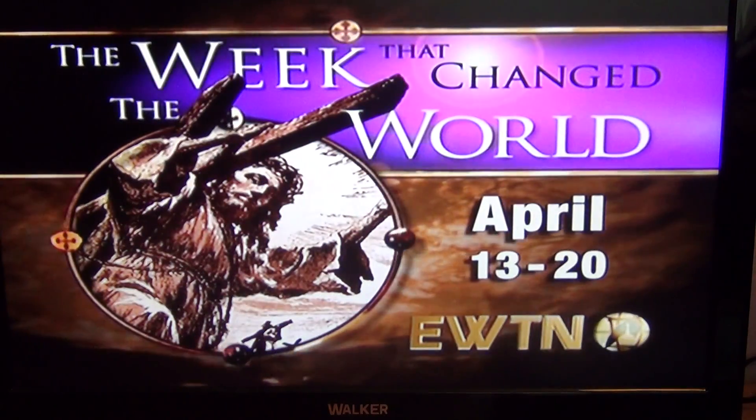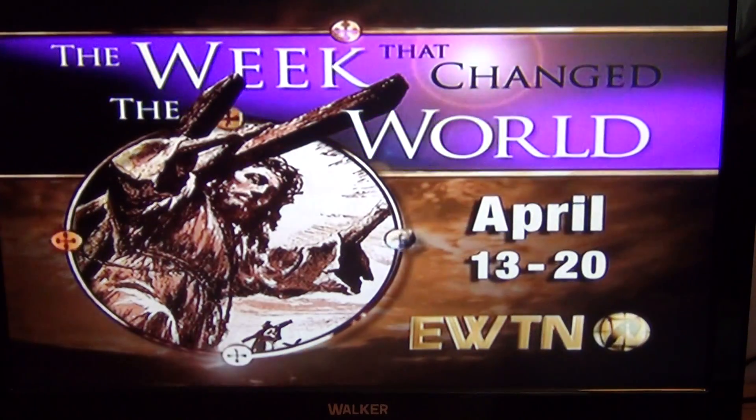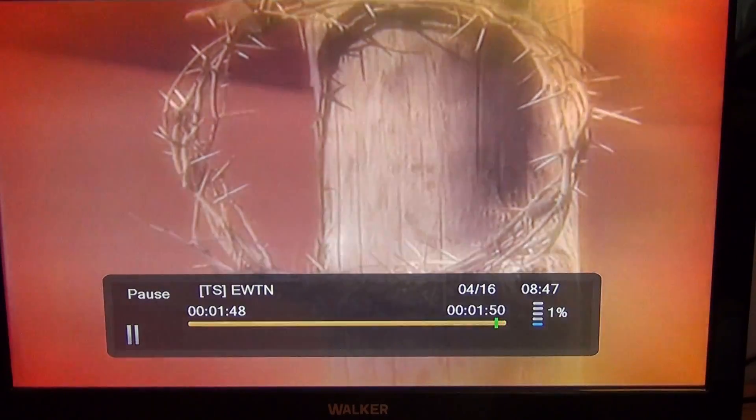To pause live TV, you'll need a memory stick or USB external hard drive plugged into the box. Then all you have to do on the remote control is simply press the pause button. You can see there it's paused and it's just in time shift mode.